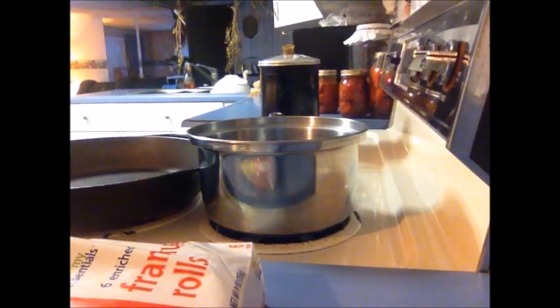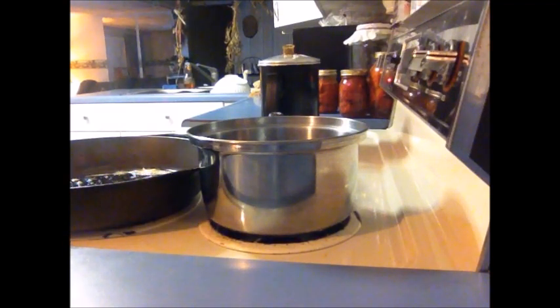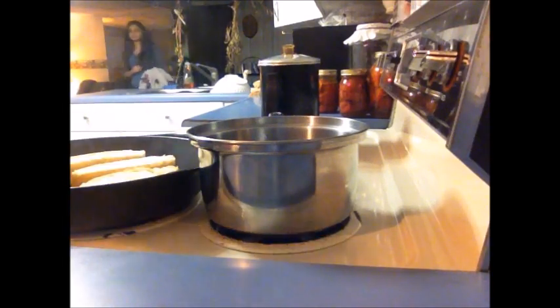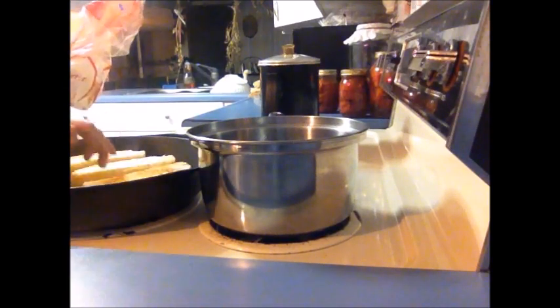We're going to put a pat of butter — maybe two pats — down into the pan. And you want to put your hot dog rolls in there and toast them. I'm going to do like three, four of them. These will go quick because it's on high.